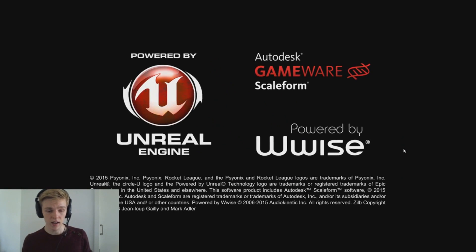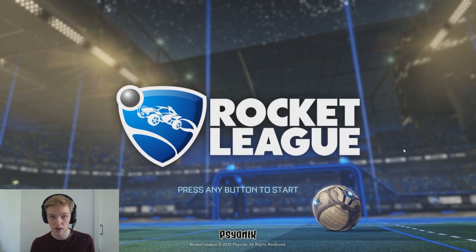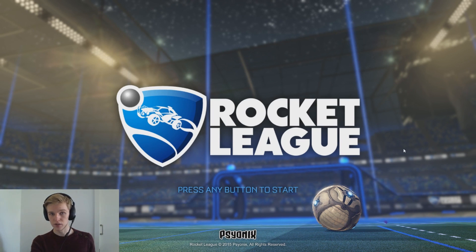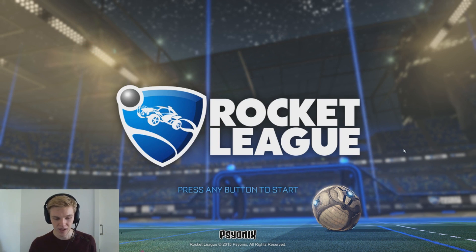First off, when you get to the starting menu, you do not want to press any buttons on your keyboard or on your mouse, because Rocket League does not support both a keyboard and a controller. So if you want to play two players, you're going to need two controllers. If you want to play three players, you're going to need three controllers, and you've probably guessed it — if you want to play four players, you need four controllers. So do not hit anything on your keyboard or on your mouse.